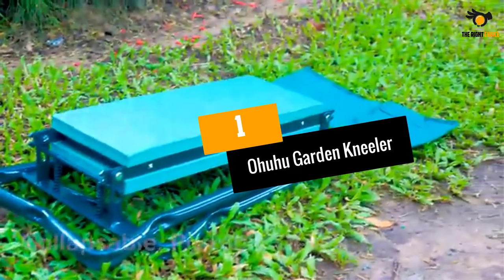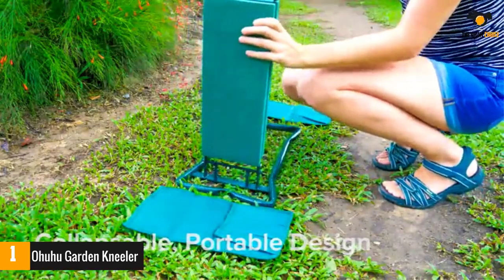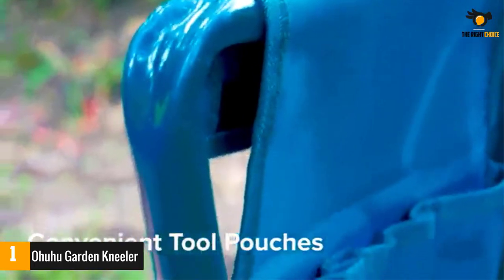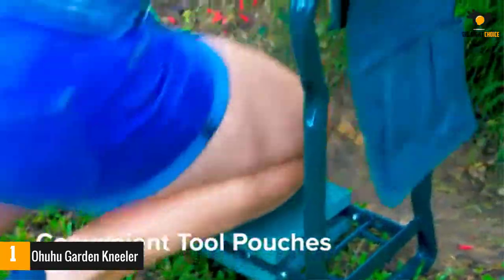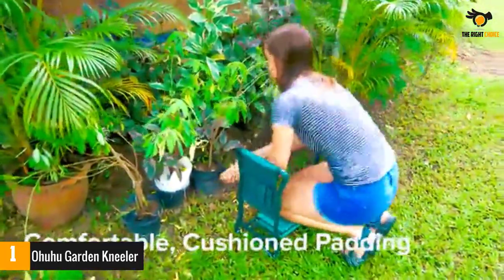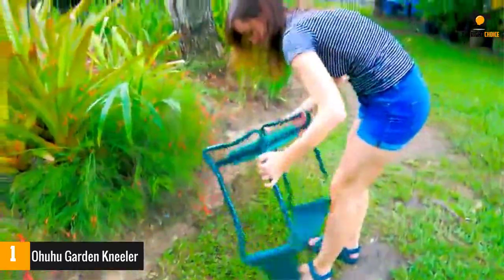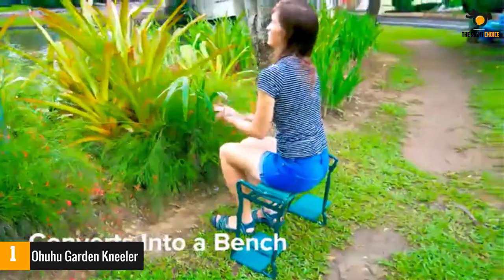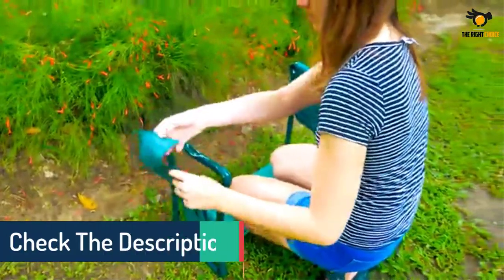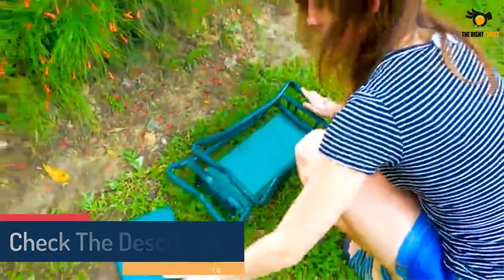Number 1: Ohuhu Garden Kneeler. Your knees and back can really get tired from constant kneeling on hard surfaces, but with the Ohuhu Garden Kneeler you can say goodbye to such pains. It features a thick foam mattress set on a durable steel tube frame. You can lay it upside down to rest your knees a few inches above the ground on a soft, comfortable surface. You can also flip it over to get a low-height seat ideal for gardening. The frame features two removable tool bags that can carry all your essential gardening tools in one place. This handy kneeler's elevated pad reduces aches from prolonged kneeling and keeps your knees away from muddy ground and grass.